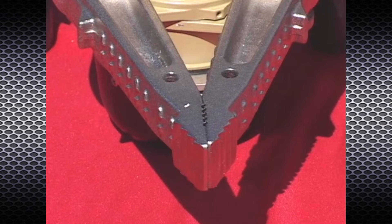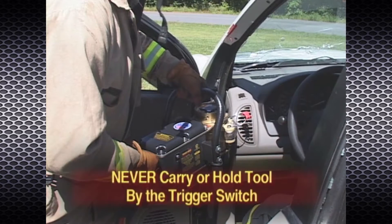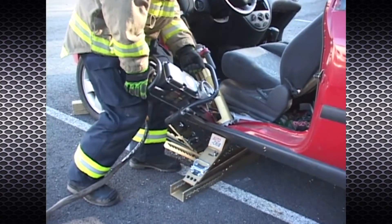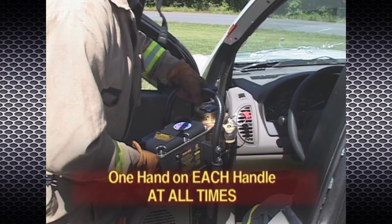After the tool has shut off automatically, do not continue to move the attachments in the same direction. Do not carry or hold the tool by the trigger switch — hold the handles and operate the trigger switch with a finger. The round handle is designed to allow easy grasp of the tool and operation of the trigger switch when held in any position. Remember: one hand on each handle at all times.